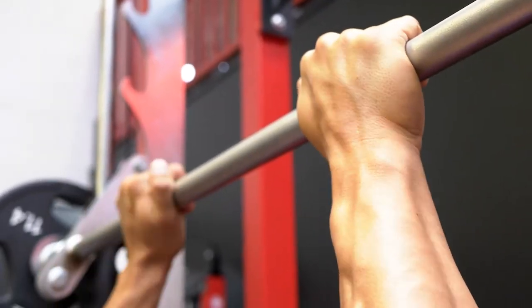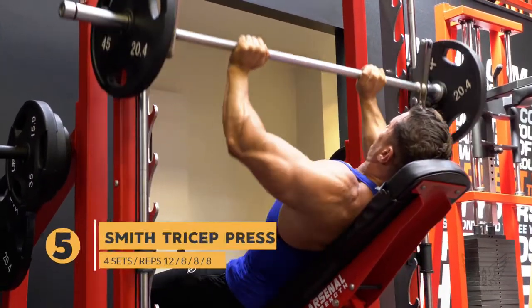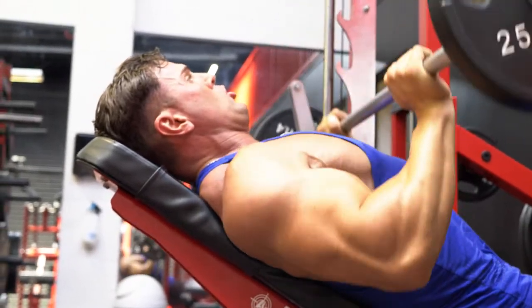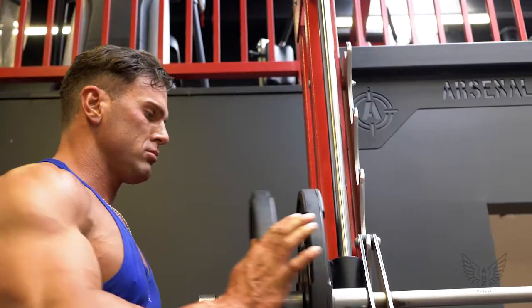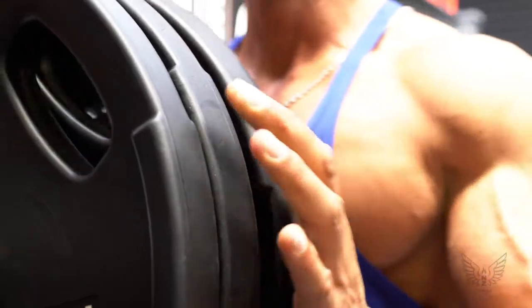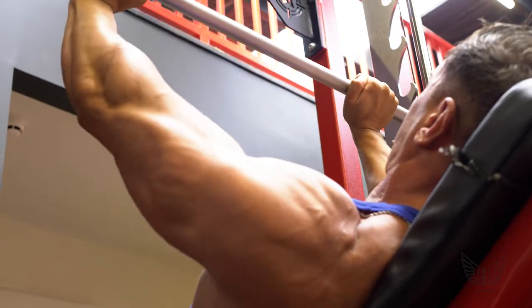Next exercise is all about sheer mass building: the narrow grip Smith incline press. The reason I have the bench at a slight incline as opposed to flat is we're able to achieve a greater and fuller stretch through the triceps — and remember, this workout is all about stretching to ultimately allow more growth. After your first set of 12, time to pack on some weight and push out four heavy sets, each maxing out at eight reps. This is a serious mass builder for your triceps, so be sure to push yourself. Push hard and reap the growth rewards — go easy and you might as well watch another video.